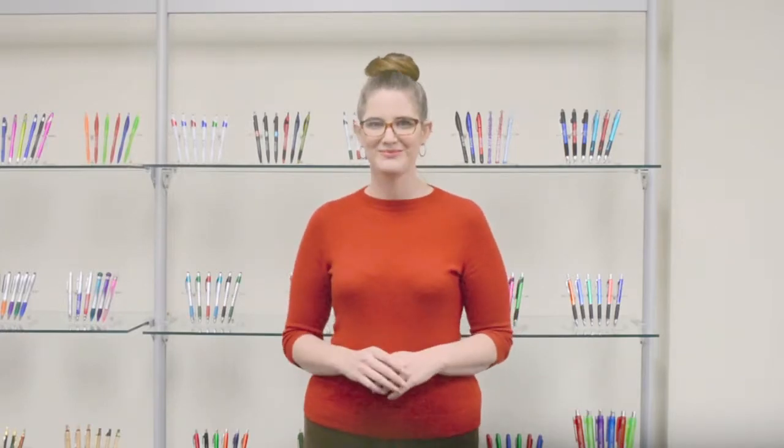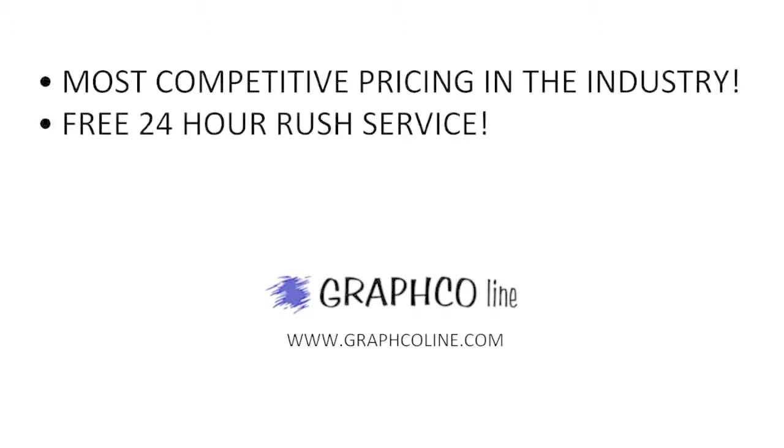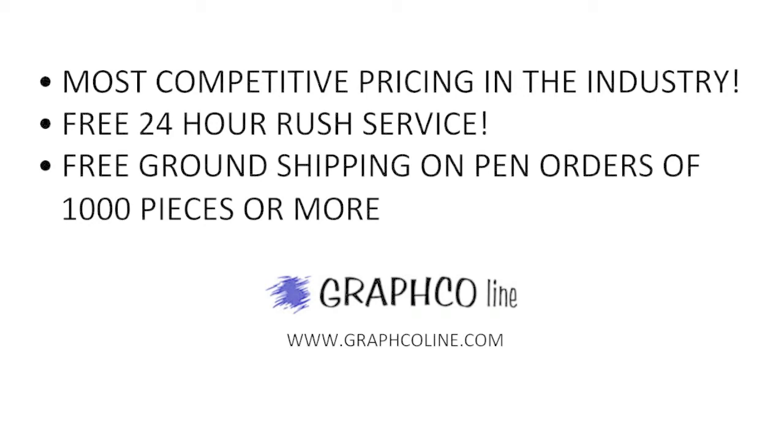When it comes to handy, durable advertising specialties, we have just what you need to get the job done right the first time. Remember, along with the most competitive pricing in the industry, Graphco also offers free 24-hour rush service and free ground shipping on orders of a thousand pieces or more.